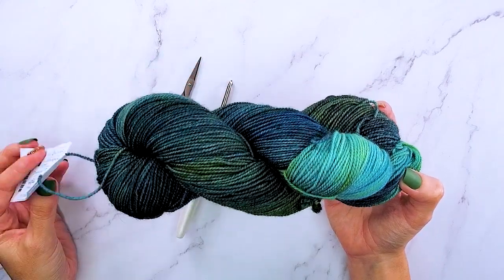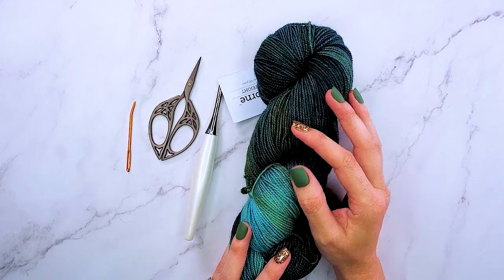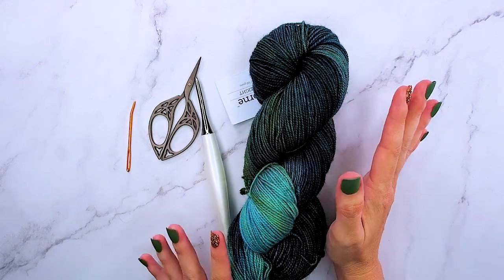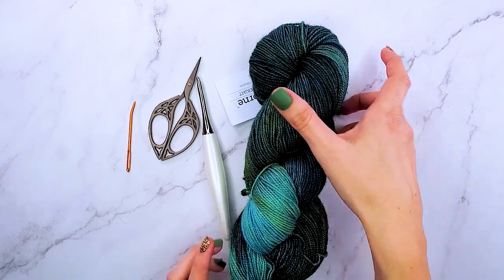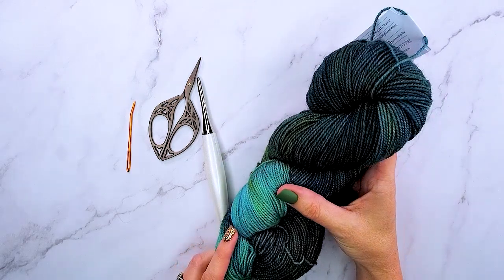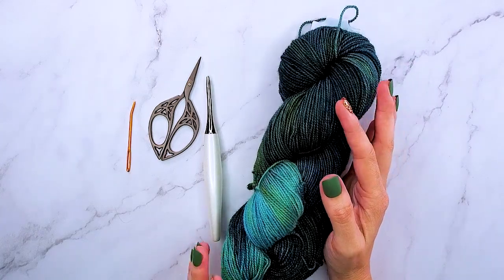This is 80% superwash fine Highland wool. The nice thing about a superwash is you don't have to worry as much if your husband accidentally decides to wash it one day, which has happened with other garments. I really like the tones in this one — it's really fun for our spring theme.